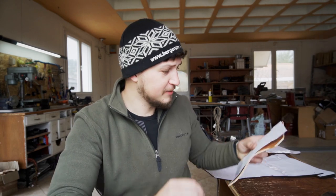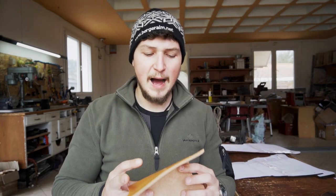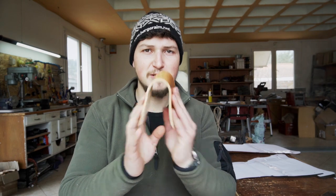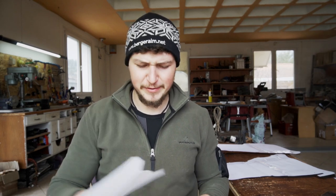Everything except this shape here, which is like the top loop for the bag, I make out of the 2mm thick leather. This for the top loop is 5mm thick veg tan leather. It just has more of a structure that I like for the top loop, but you can do whatever you like. I think it won't make too much of a difference.